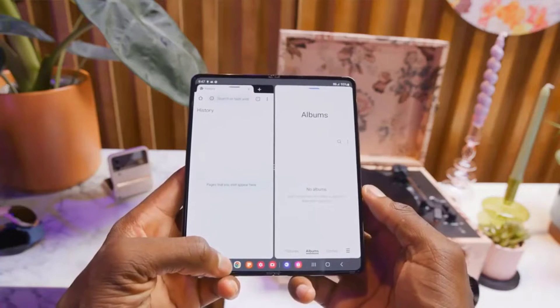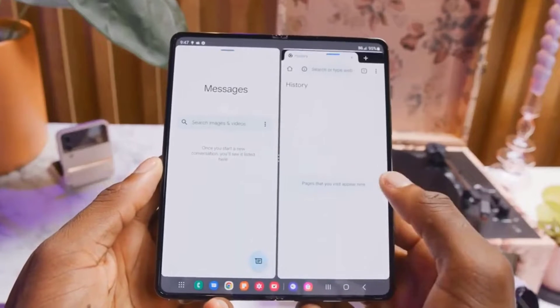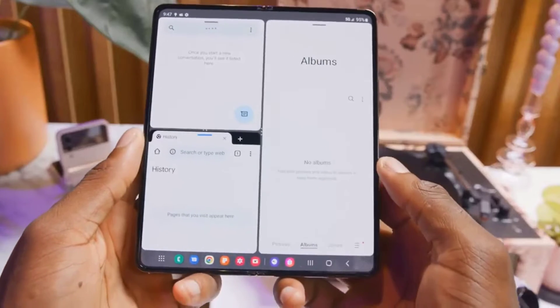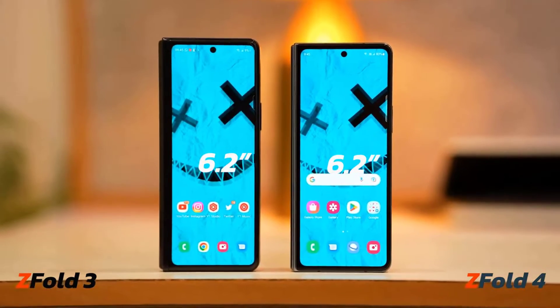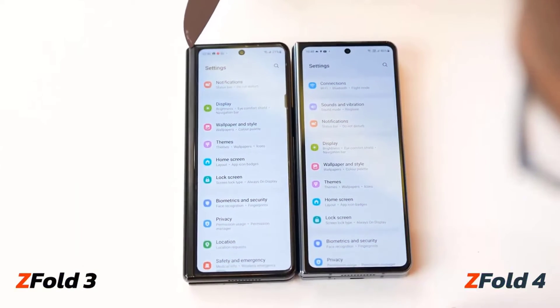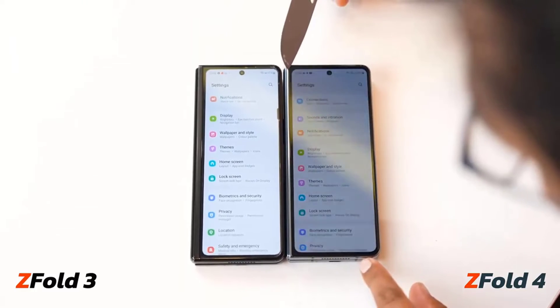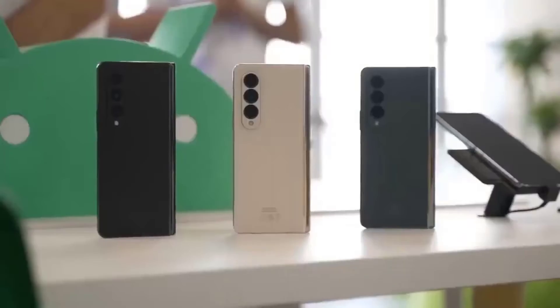Samsung does an excellent job of integrating its key One UI features and apps into the full experience while still keeping them out of the way of the stock Android Google apps you really want. We are particularly impressed with the effortless hand-off between the cover screen and the main flexible display. The phone swaps screens instantly so you can move the same app between the main and cover displays without waiting for it to reload.